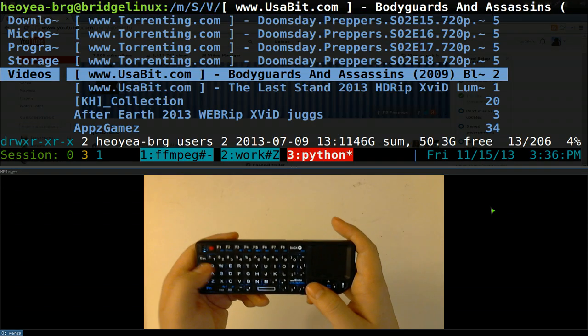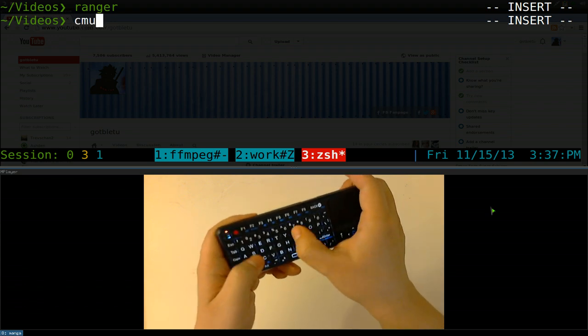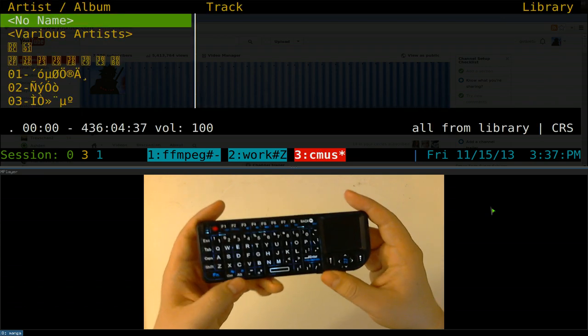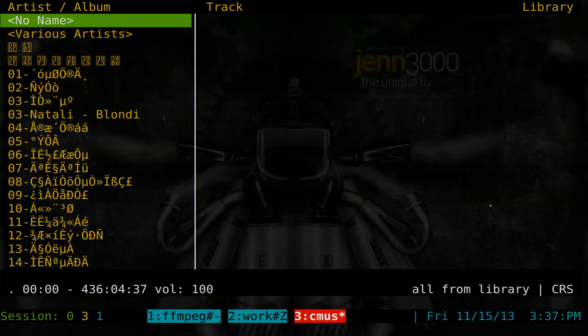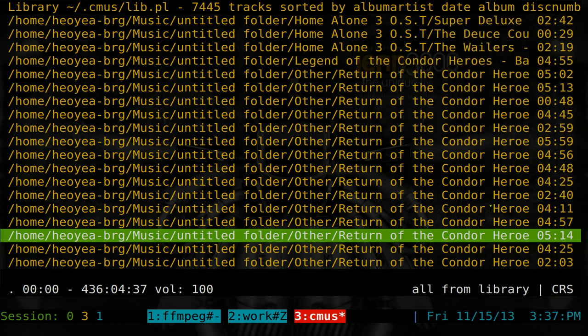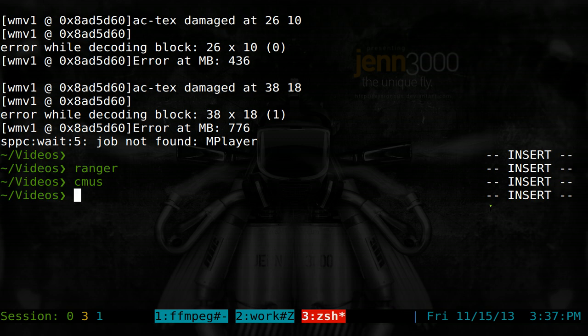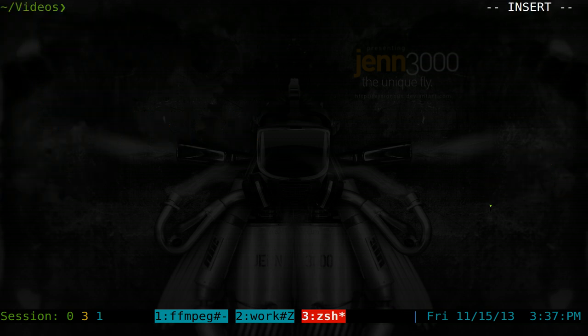For local music, you can use cmus or any other command line music player. Just pull up your library and listen that way. I've already covered these tools in other videos.